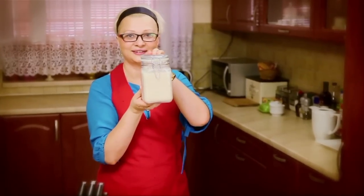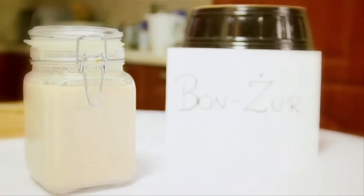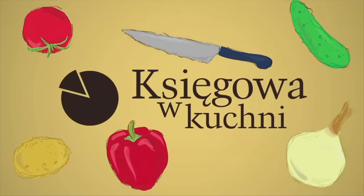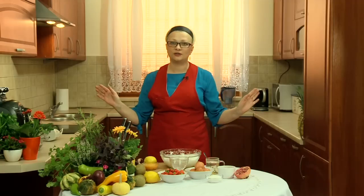I am Księgową w Kuchni. I love cooking. Hello everyone! Today's sweet dessert — I propose today spice (szpajza). It's a delicious dessert which is very fast — I would say even faster than the French crème brûlée.